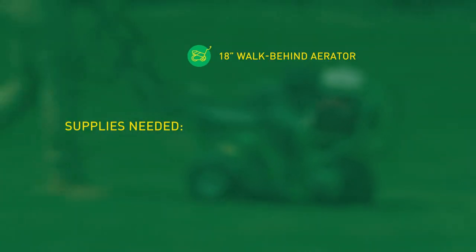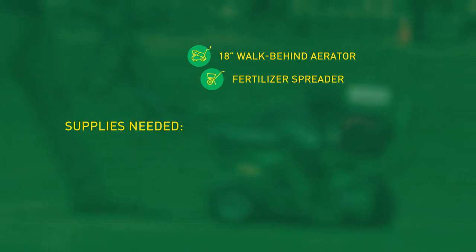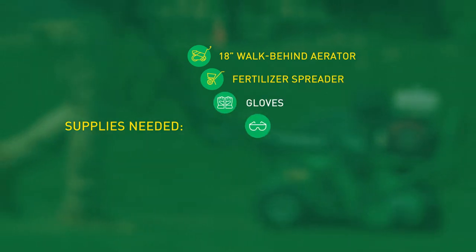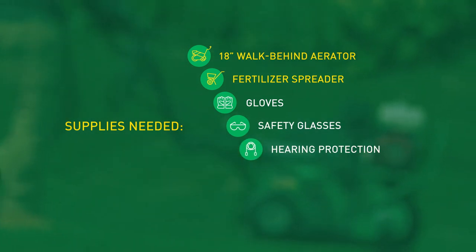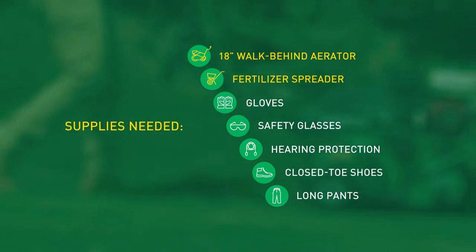Here are the supplies we need to get started. Rent your 18-inch walk-behind aerator and fertilizer spreader from Sunbelt Rentals. While you're there, don't forget to buy gloves, safety glasses, and hearing protection. Be sure to also wear closed-toed shoes and long pants, because we've got to be safe out there.